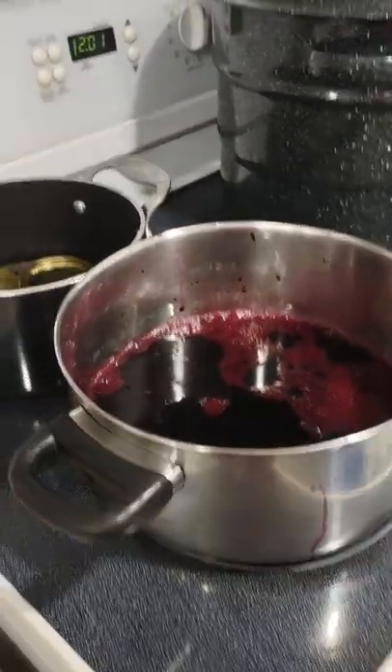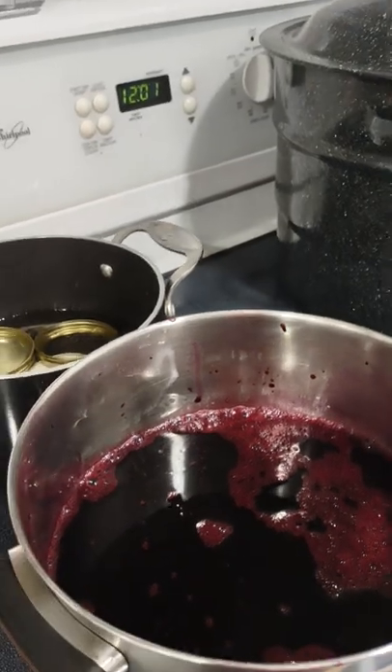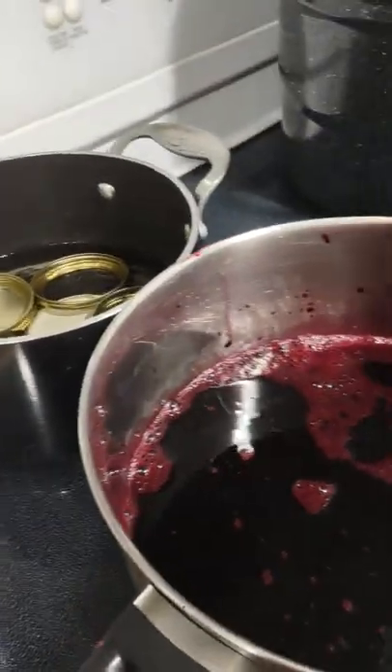Good night, this is Melanie from Growing My Own. It's after 12 at night and I am going to start my grape jelly.